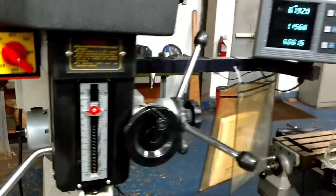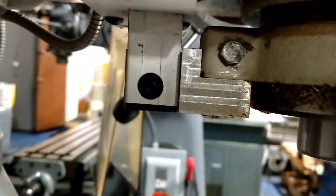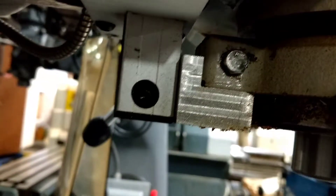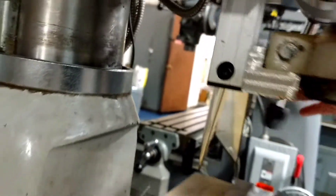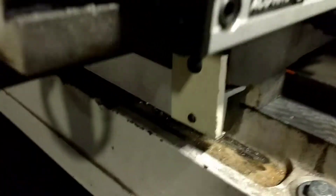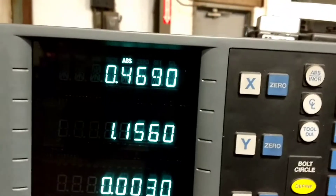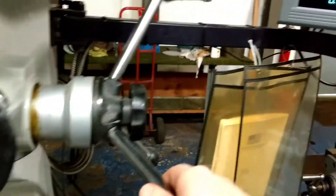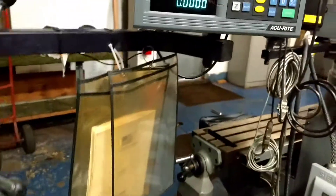We have an MSC mill drill with a three-axis DRO. The scale for the Z-axis is underneath here, as you can see. Lower the quill and you can see the scale come down. The X-axis scale is out front here, and the Y is down there. We'll move the axes so you can see — there's your Z and here's your Y.